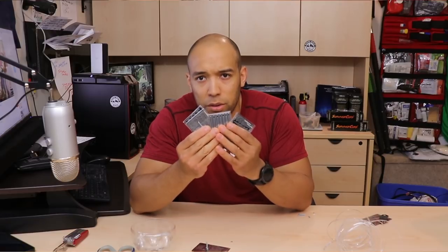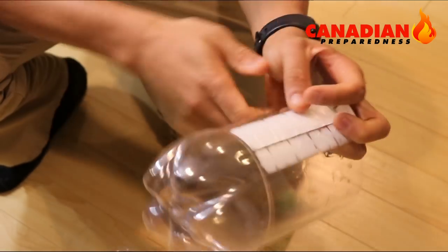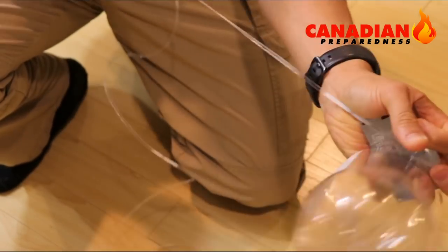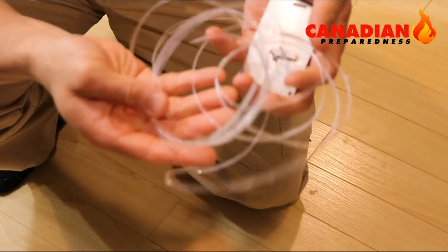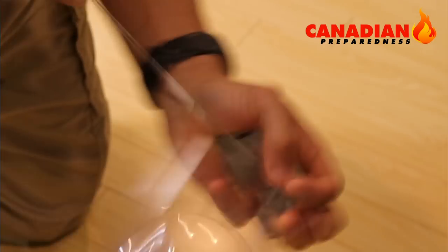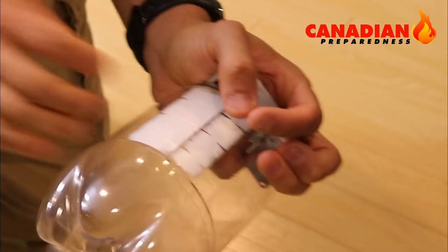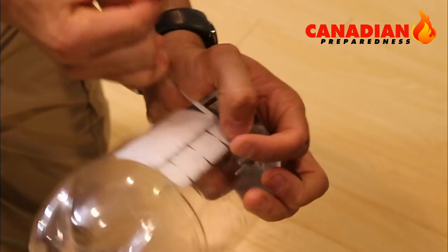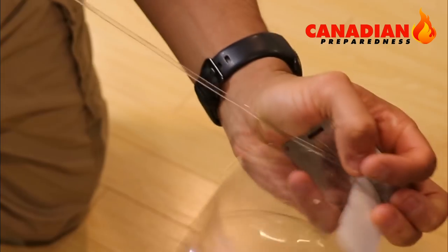There you have it, folks. Thanks for watching. Don't forget to like, comment, subscribe. Go check out the Grim Survival cards at CanadianPreparedness.com. See you soon.